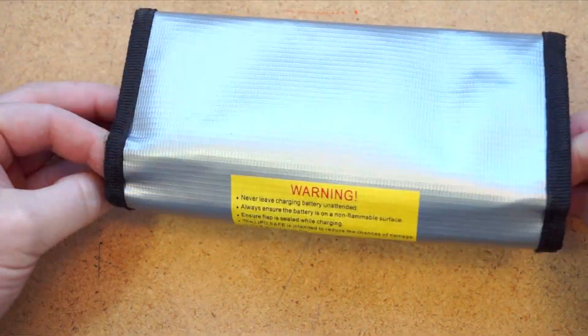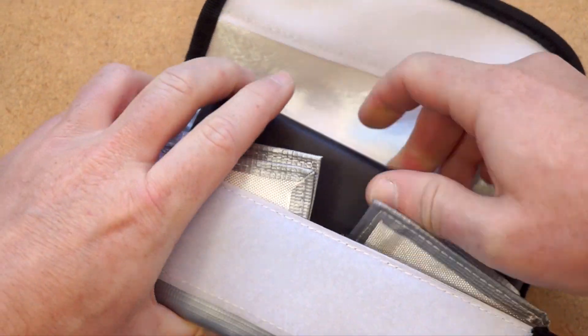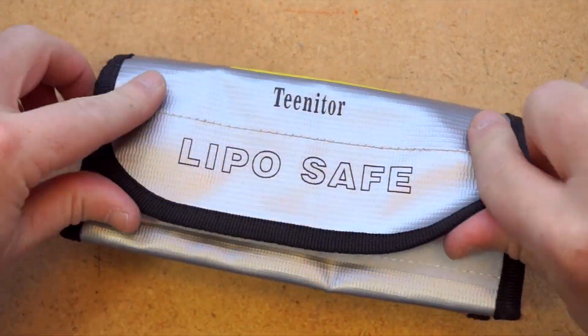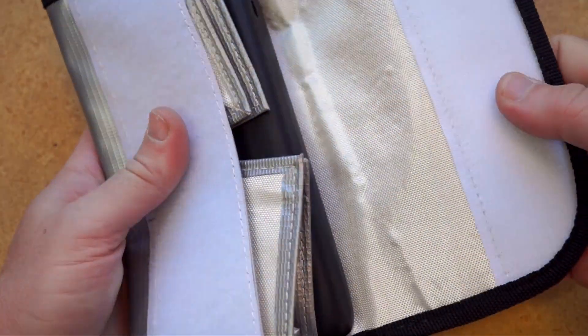Or you could do what I did and use one of these insulated fireproof LiPo charging bags to keep your battery in. I had one of these handy already from charging drone batteries, so I gave it a try and it's been working great. It's around $8.00, it can fit my big battery and keep it cool, and the velcro on here is really strong so I don't worry about things falling out.